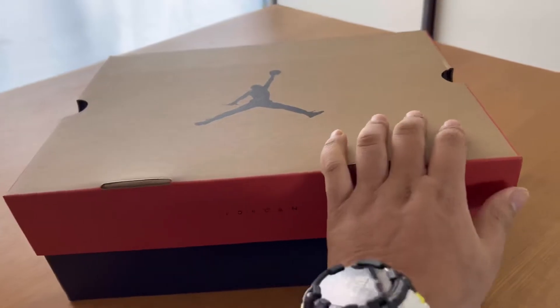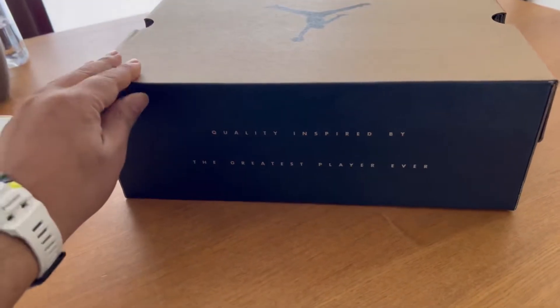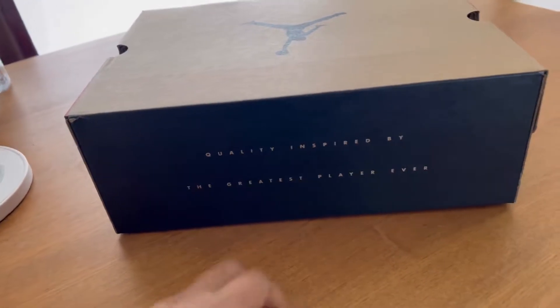The box looks really nice, a bit different than previous Jordans. The really good thing I like about this one is quality inspired by the greatest player ever. Yeah, this is the code written in here.